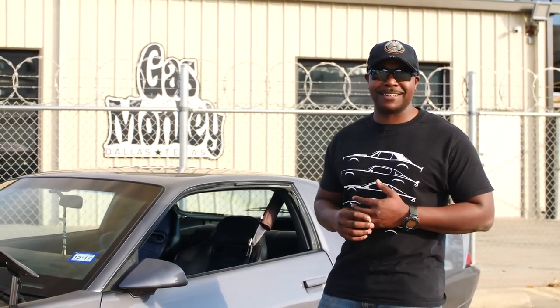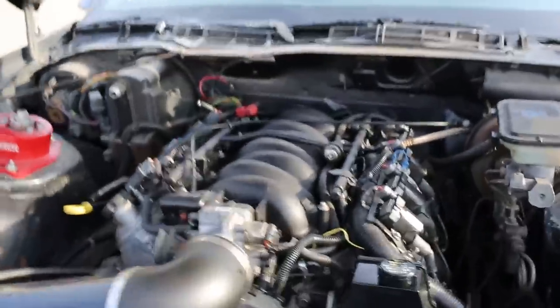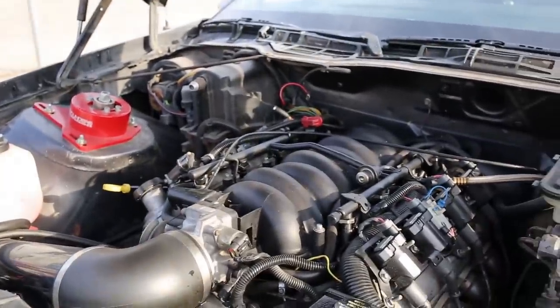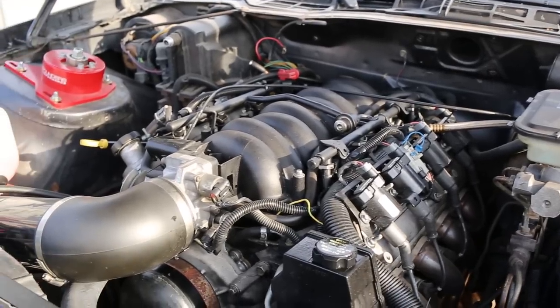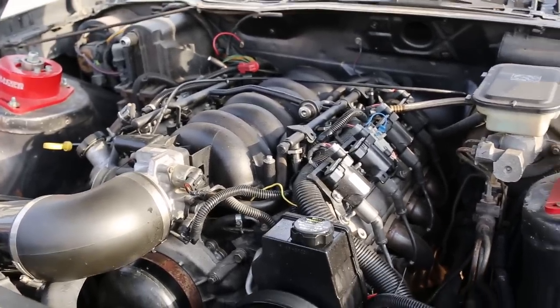Figured it would be good since most of these dashes are cracked. Pulled it, got it home, and found out it was in mint condition — a $400 dash, I got it for $40. The motor's out of a Chevy 2500 or 3500 HD — it's a 6.0 with the LS1 accessories on it.